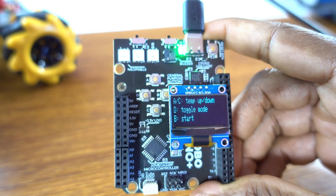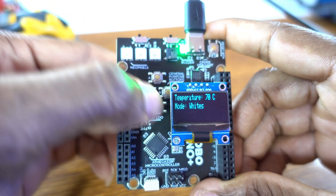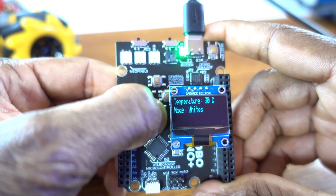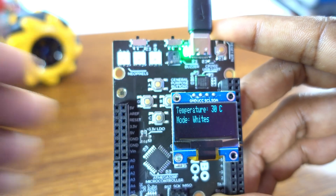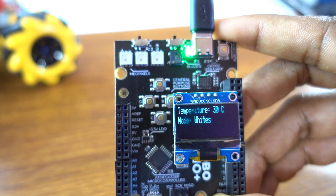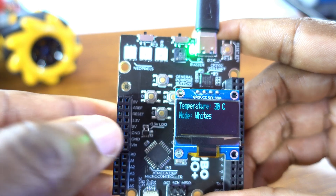Pressing button A or C, we're going to increase and decrease the temperature. Pressing button D, we're going to enter toggle mode. Pressing button B, we're going to start washing our loads.